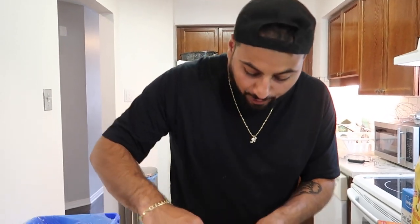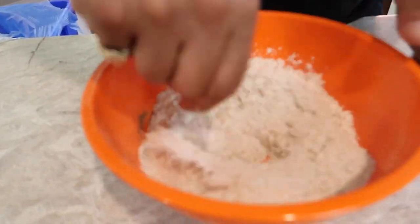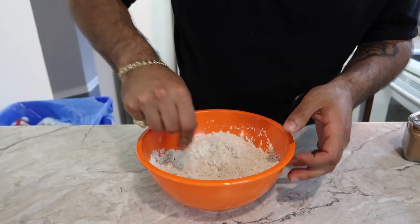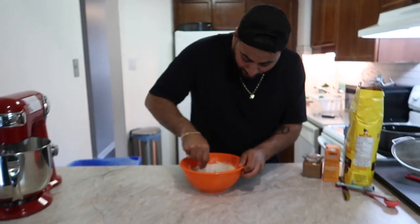Once we have all our dry ingredients in the bowl, we want to stir them together. I'm using a fork — if you have a whisk it works way better, but I'm balling on a budget and couldn't find one, so here we go with the fork.